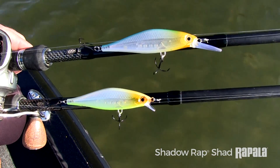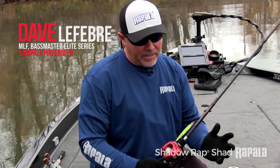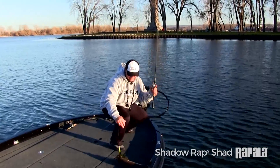With the two varieties of the Shadow Wrapped Shad — one with a small lip and one with the deep lip — you can basically use this lure all year round and it'll produce fish for you.